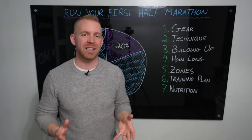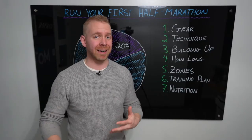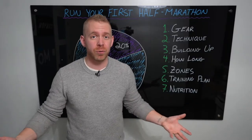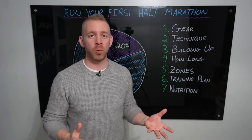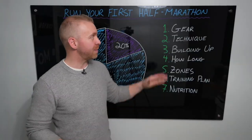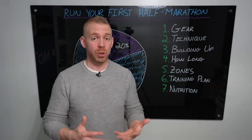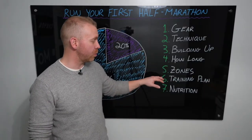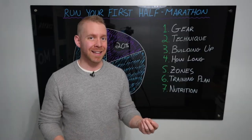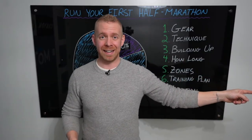The first thing I want to talk about is gear. I don't think gear should hold you back from starting a fitness journey. If you're just looking to get out, use whatever shoes, watch, or clothes you have. But if you are specifically training for a half marathon, you are going to have to do a fair bit of training, and there is some gear that is going to make life a lot easier for you.